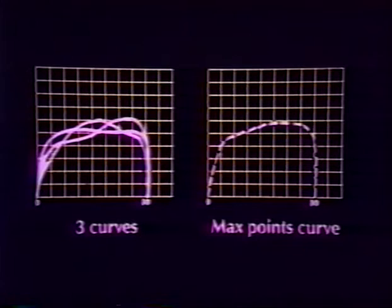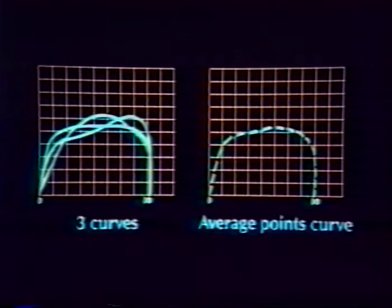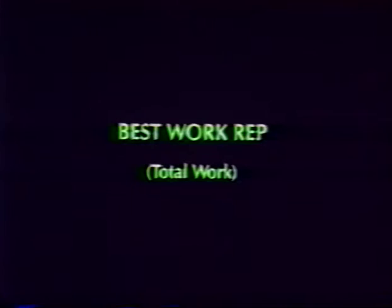Once the data has been stored in the computer, it is processed in the same manner as the data from the extremities. Post-process data consists of a maximum points curve — the maximum torque produced at each half a degree in the range of motion — an average points curve — the average torque produced at each half a degree — and a best work rep, which is the one repetition in which the patient performed the greatest area underneath the torque curve.